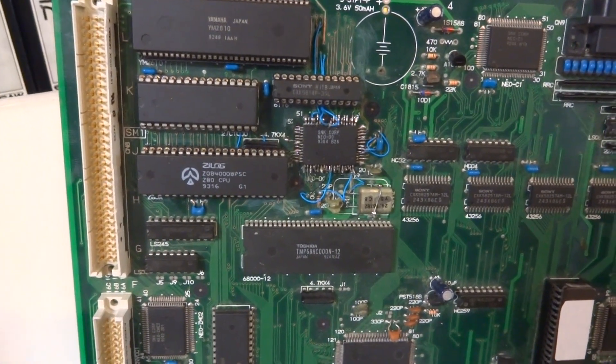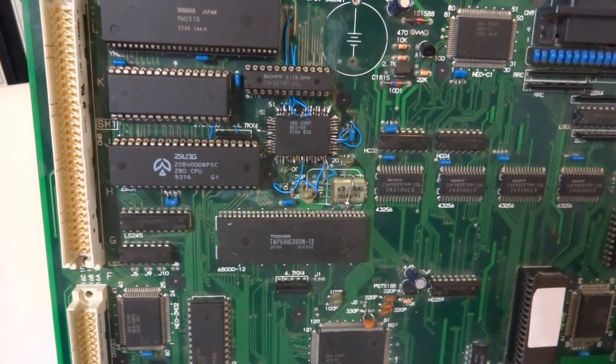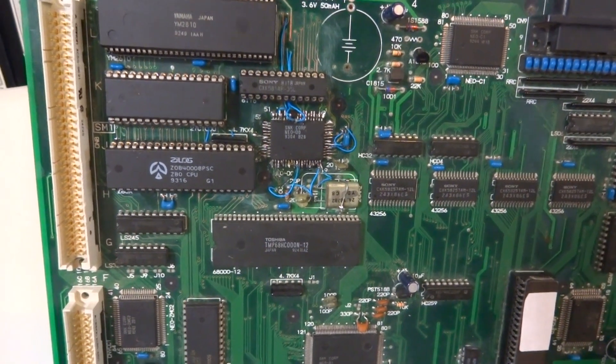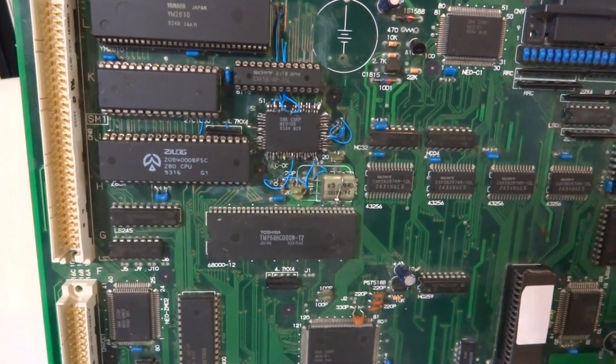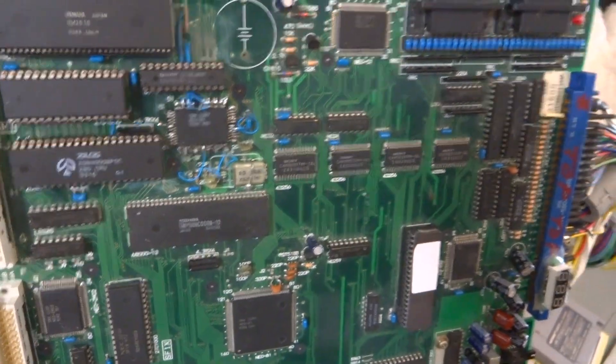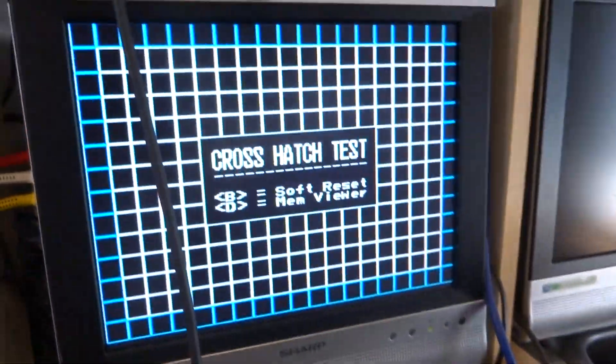All the different traces around the board — it could be some of these other RAM chips on the side — but I'm not really concerned about it. The thing was dead and now at least it turns on, so I'm pretty happy about that. We can turn it on right now and it'll jump into the crosshatch screen, so I'll just flip the switch on it.